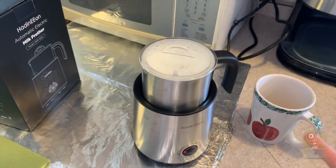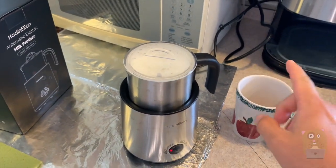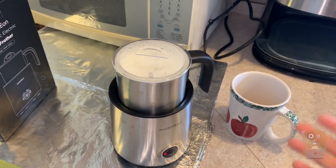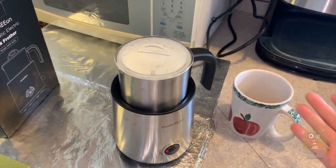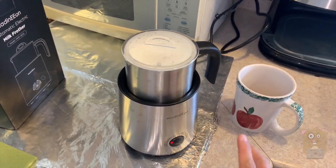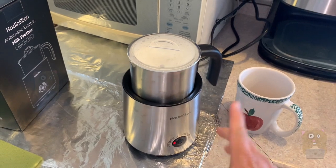Before this, I just knew of two ways to heat up milk: in the microwave, but that creates a thin layer of fat that coagulates on the top, or heat it up on the stove over a pot of water. This way is so much easier, not just for heating up the milk, but frothing.